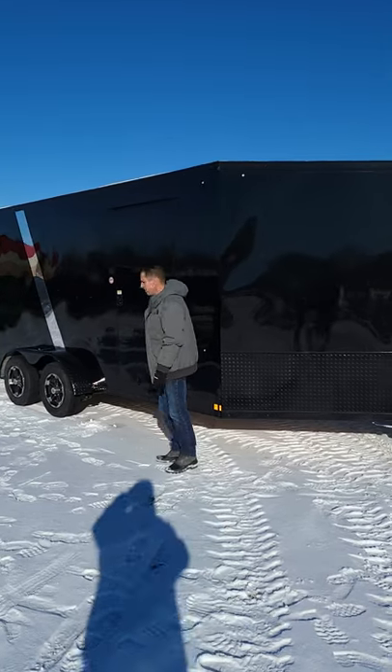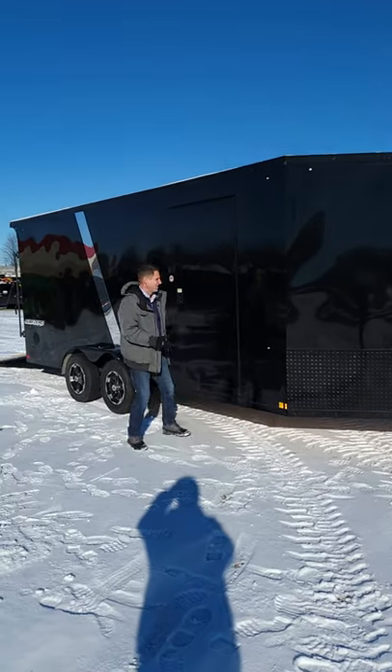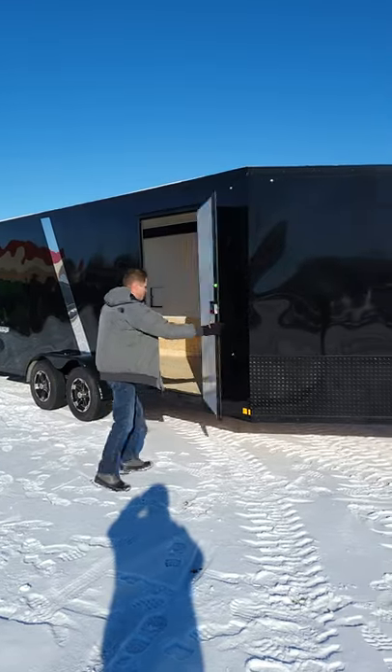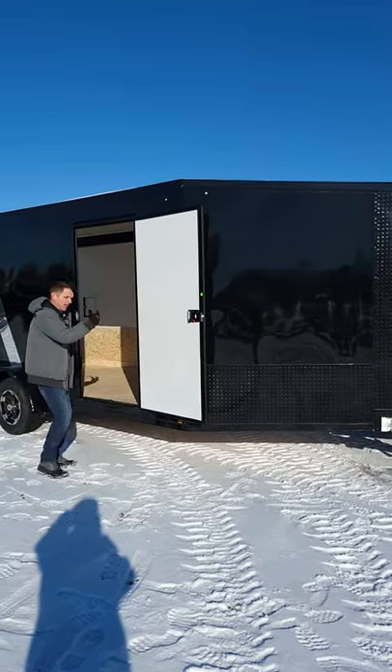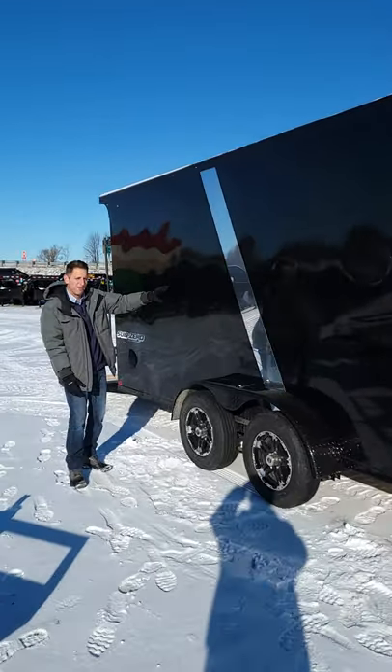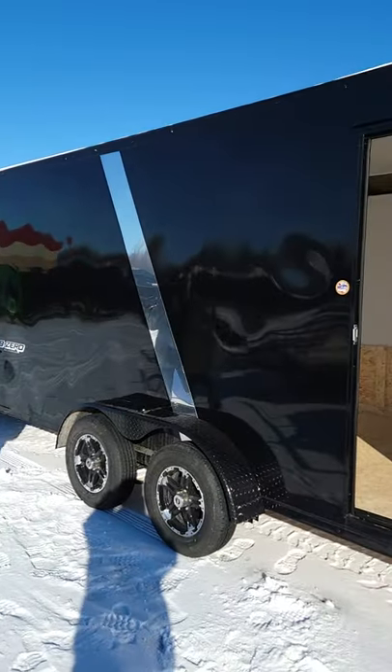There's a side door here — this is what we call an RV side door. There's no bar, just real easy to open and close. There's a latch here. We'll just keep walking around. This has the bright stripe down the middle.